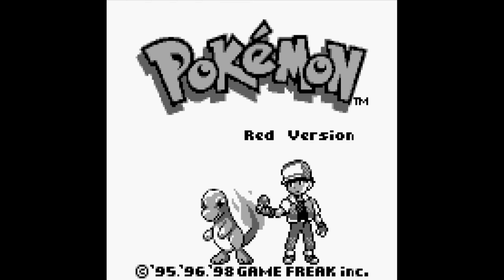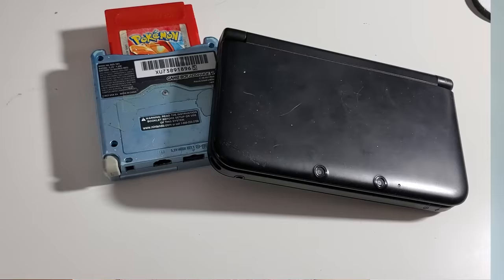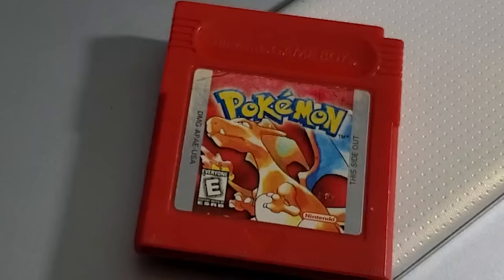Hi, I'm Mike from Pokétips, and you can play the original Pokémon games, Red and Blue, on a lot of different things — Game Boy, 3DS, computer, phone — you name it, it can probably play Pokémon. But today, we're going to ask the most important question of them all: can you play Pokémon on your calculator?